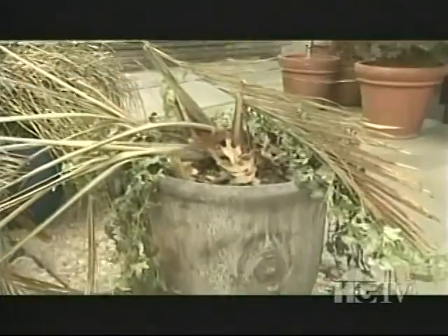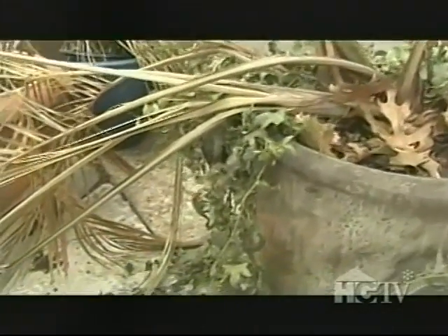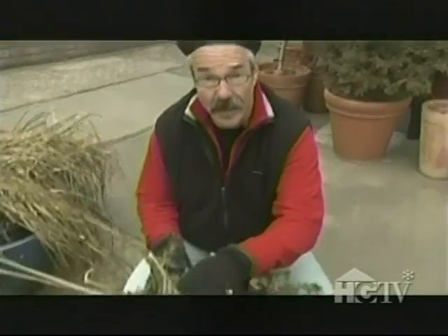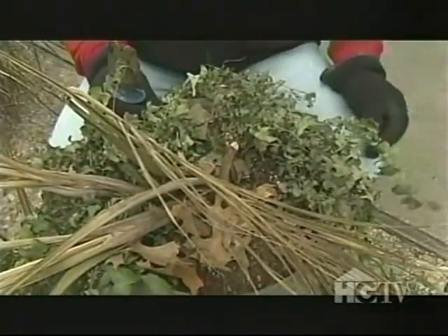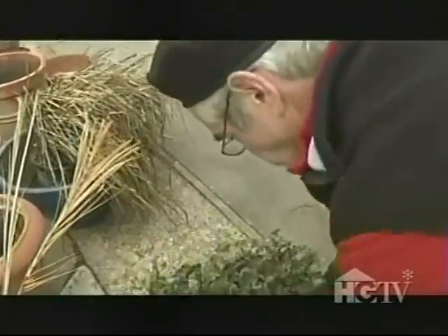Here's a situation where I had both annuals and perennials growing in the same container. The annual, in this case, was a palm, and the perennial is this ivy. Obviously the palm's a goner, but the ivy actually looks pretty good. So I'm going to dig out the palm, being careful not to disturb the roots of the ivy too much. This way, I can stick another small palm in the pot come spring and leave the ivy intact.